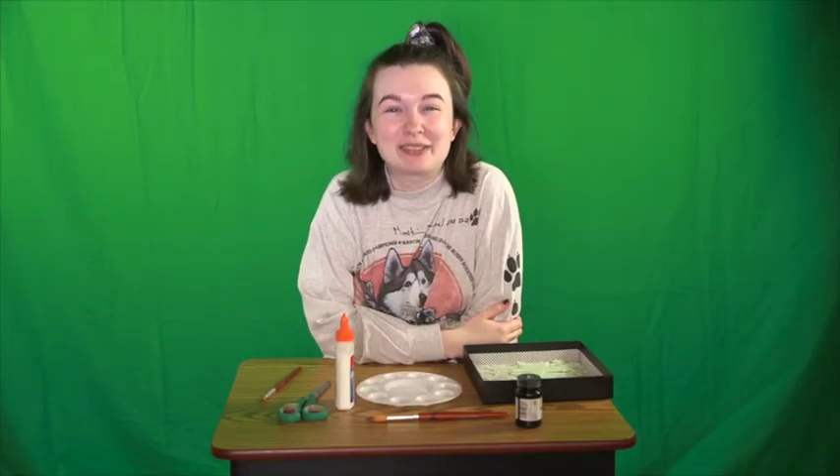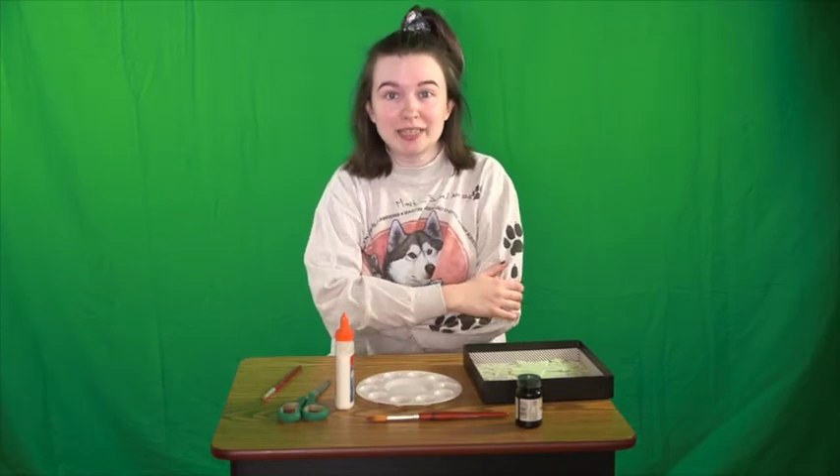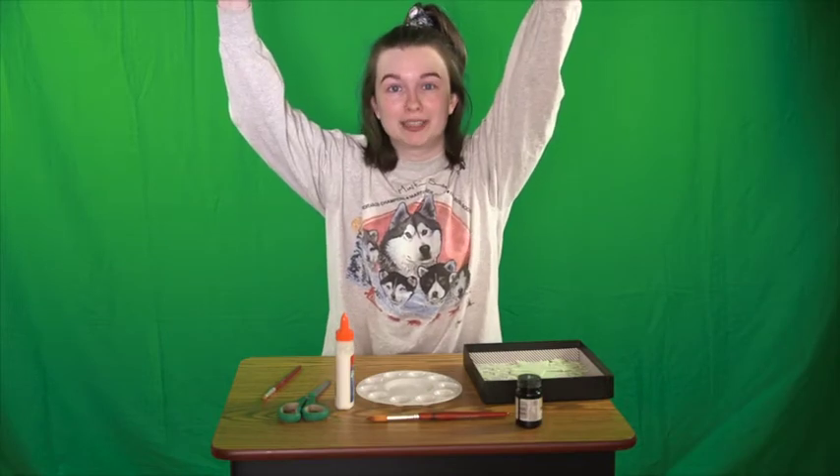Hello my friends, it is so good to see everybody again. Today we're going to be learning about constellations. Who knows what a constellation is? A constellation is a shape that you see up in the stars in the sky. I live in the city so I don't get to see the stars very often, but sometimes if you go camping or out in the park you can see some constellations.